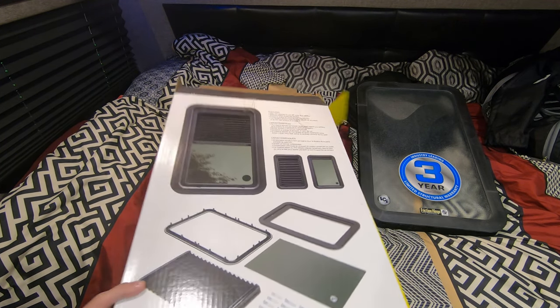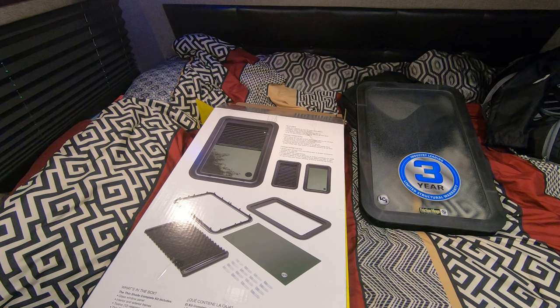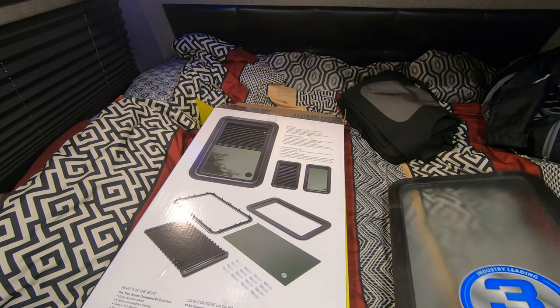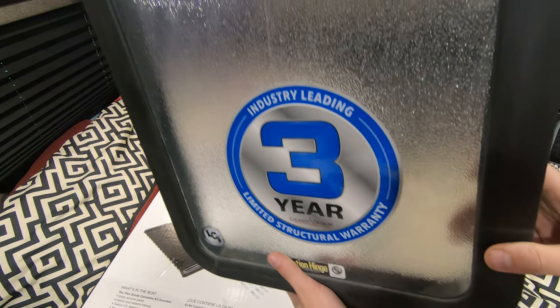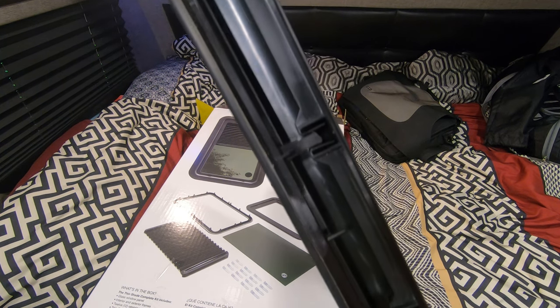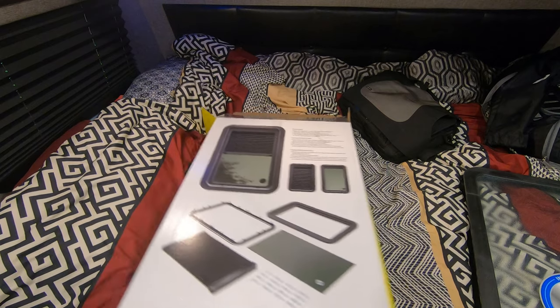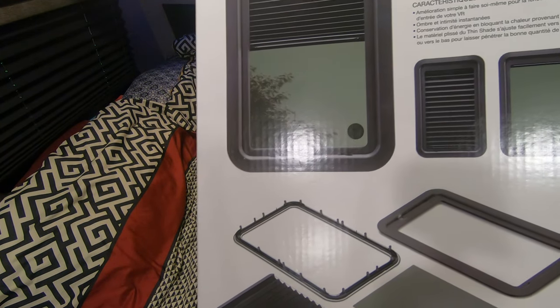The original window is a fogged glass, but this thin shade is a clear glass with a pull-down shade, so you can still block it out and get the best of both. This is the original window here — you can see where the snaps are, the little plastic snaps. You can see how it's fogged, and the box shows that the new one is clear, which it is.